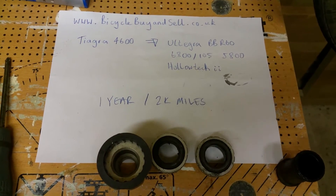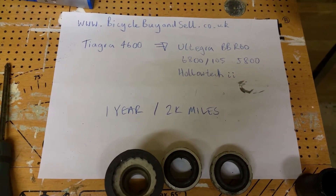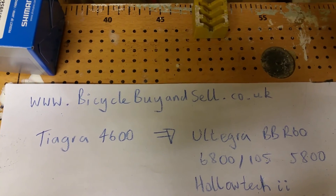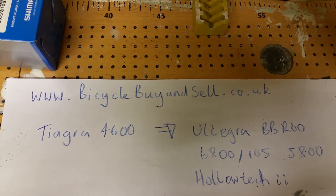Thank you for watching this video, and remember, if you want to buy or sell your secondhand bikes, please go to bicyclebuyandsell.co.uk. Thank you for watching.